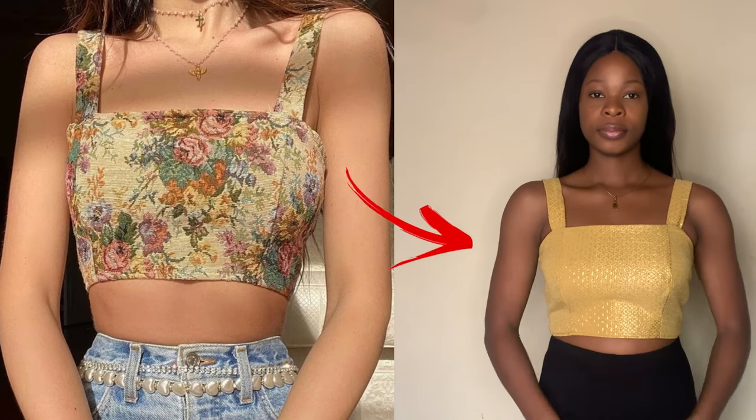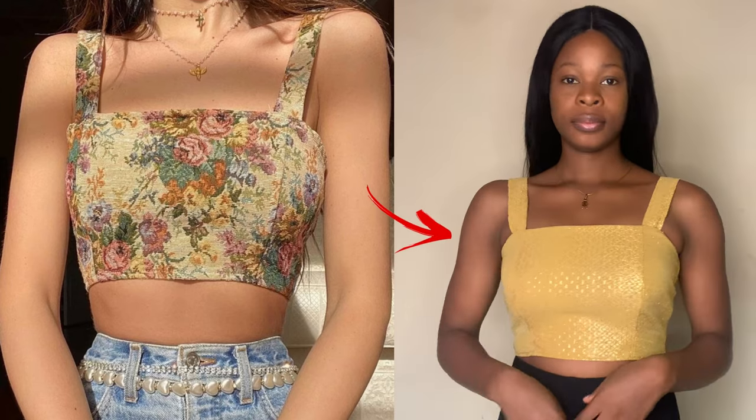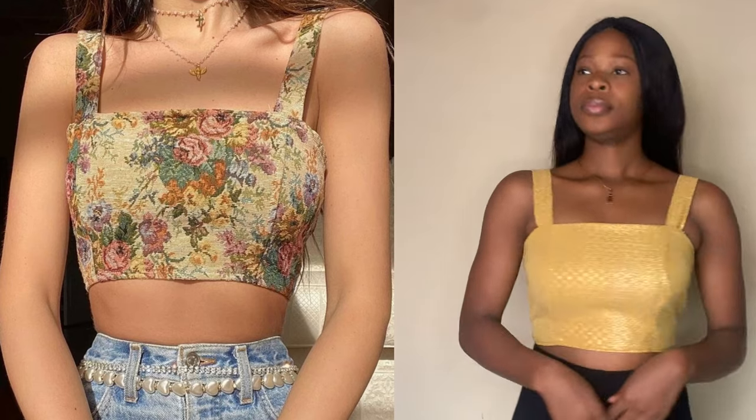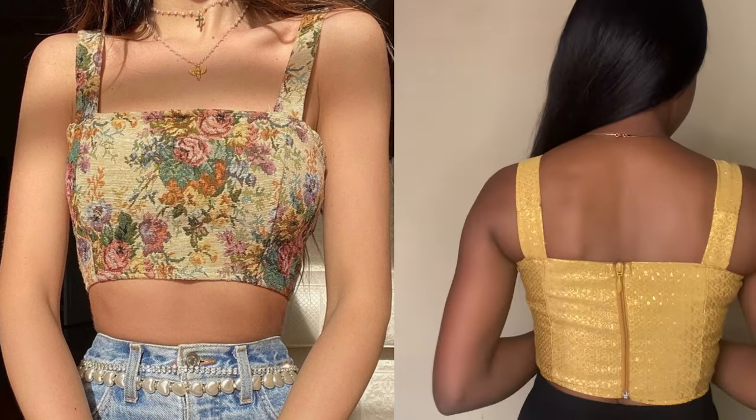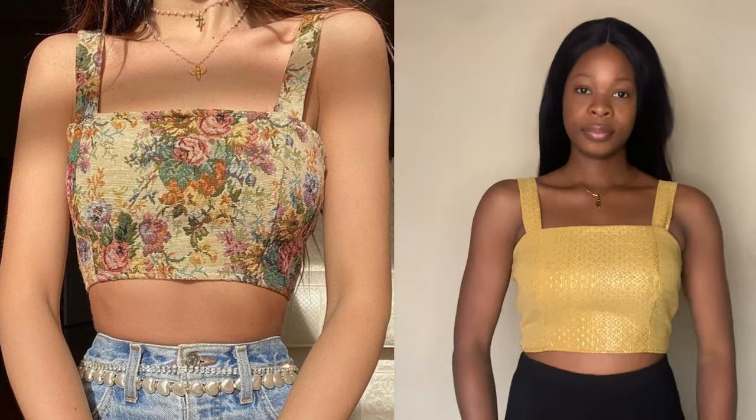Hey guys, welcome back to the channel. My name is Osetale. If you are interested in seeing how I recreated this beautiful top — the yellow one that you see me wearing in the video — keep on watching and let's go straight to the tutorial.